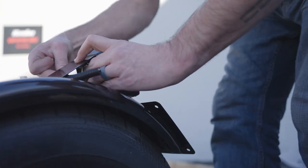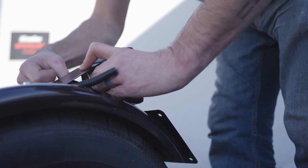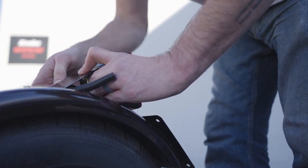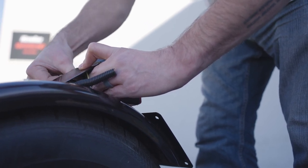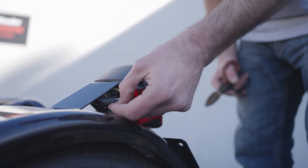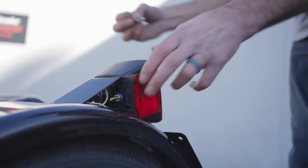We're going to take a ground wire and attach it to one of the bolts, then put our hardware on. Just to make things a little bit more neat, we're going to cut off some of the excess wire loom and go ahead and tighten everything.